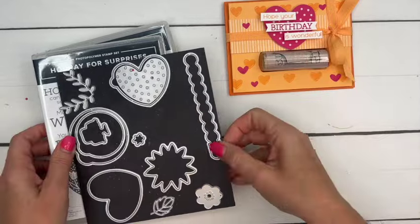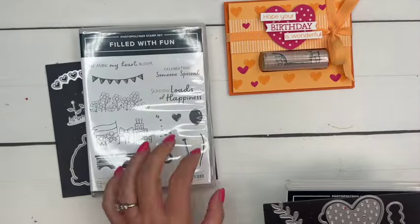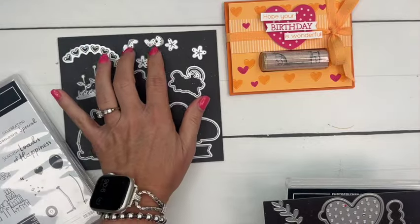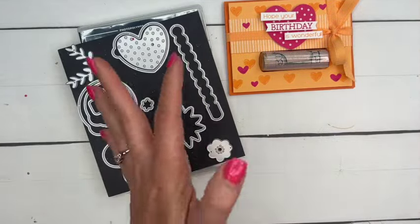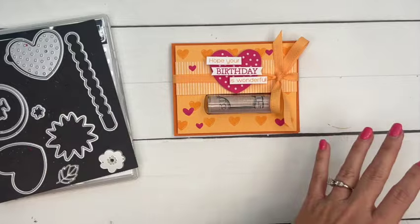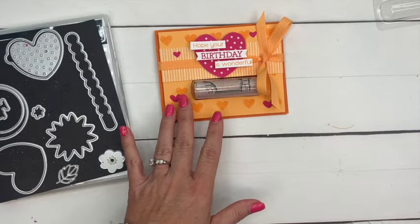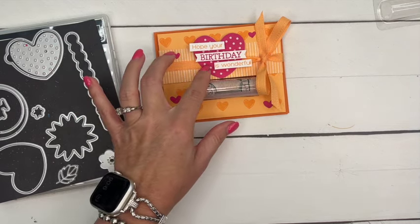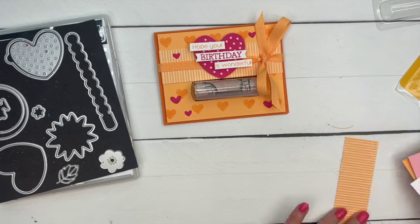Let's get started. I also want to mention that I am using the larger heart from Filled with Fun, and the little heart dies from a brand new bundle called Hearts and Hugs, which will be available May 1st. I'm also using new in-colors: Peach Pie, combining it with Pumpkin Pie and Melon Mambo.